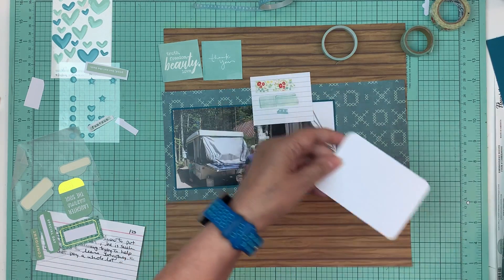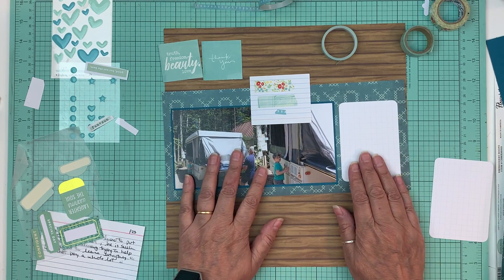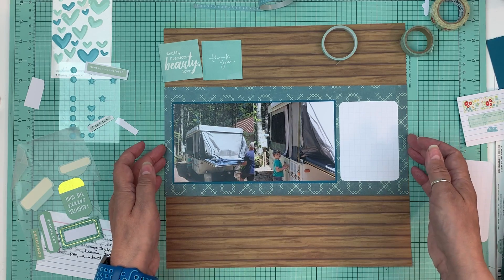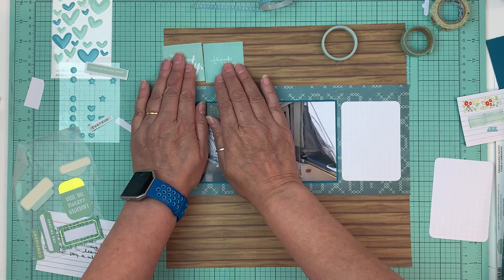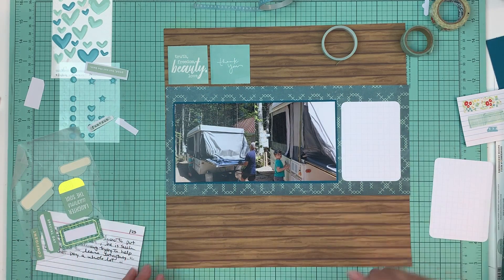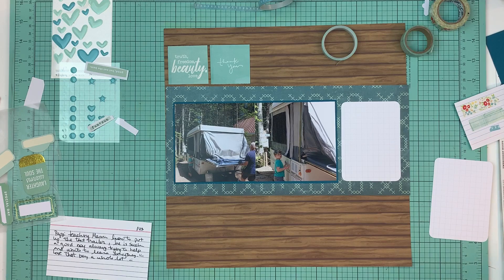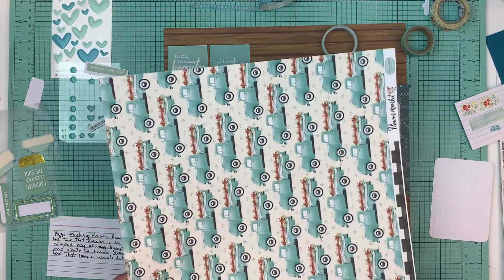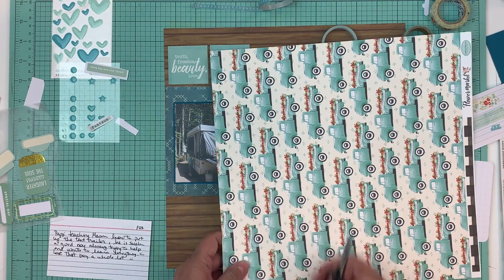I'm almost out of four by six Project Life cards and I'm trying not to order any more stuff - trying to use what I have. I've been pretty good. I got some stuff at Crop and Create and I think I ordered one order from Simon Says Stamp and that's it. I've been using what I have, which is good. I think what I'll do with this is just cut a couple of these little trucks out and use them as embellishments.